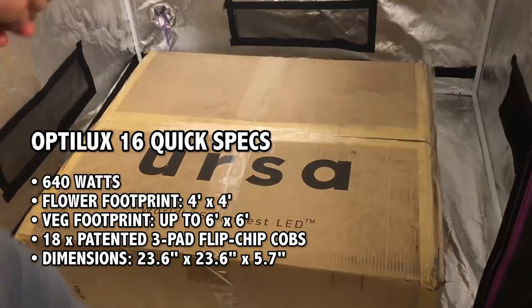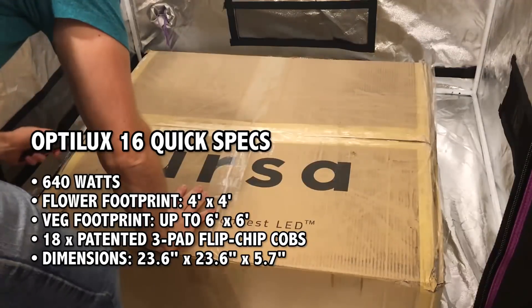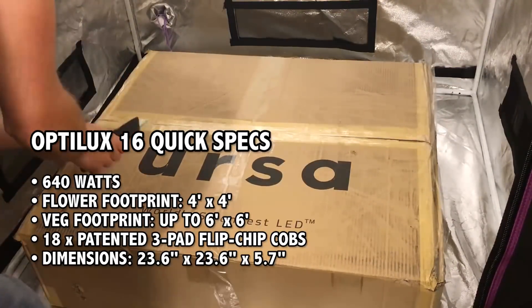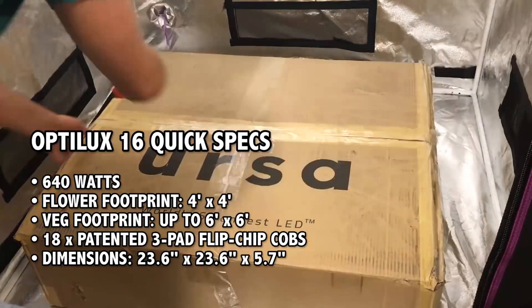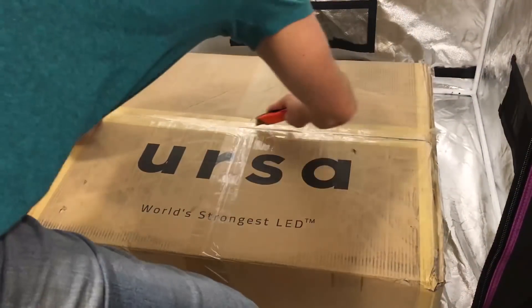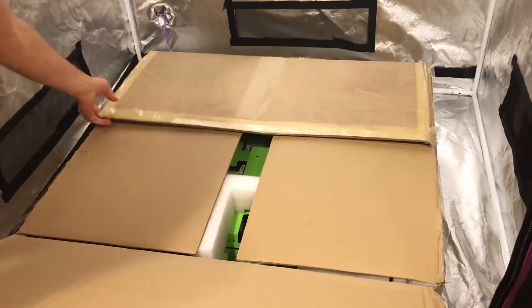Eric from LED Growlite Depot here with another LED Growlite review. This time I'm going to unbox, review, and test the Optilux 16 by Ursa LED. There are two versions of the Optilux 16 — a red-blue version and a full-spectrum white. I'll be PAR-testing both of them, so stay tuned to see how they compare.